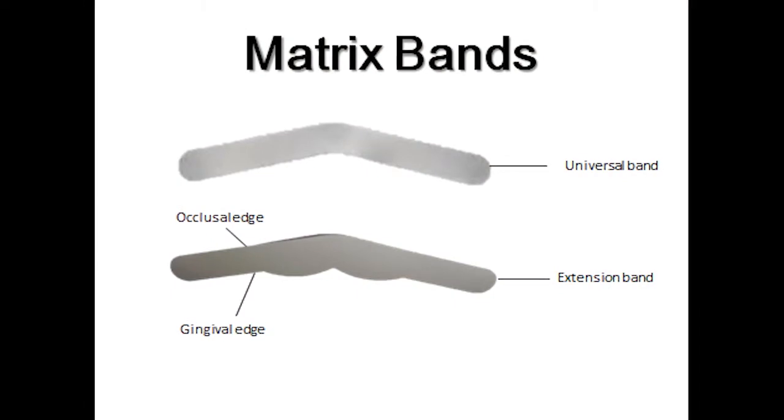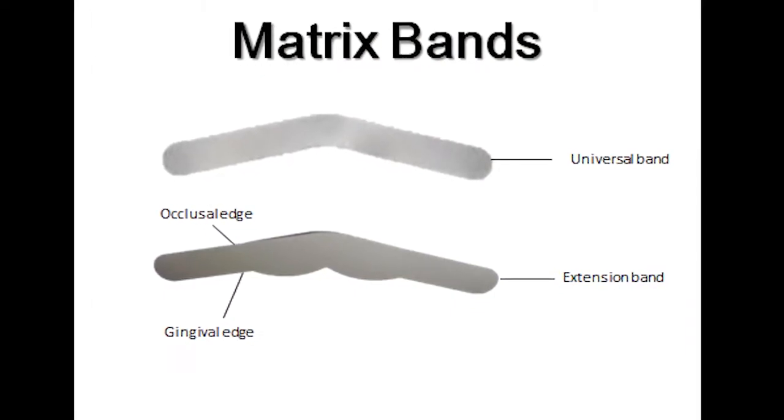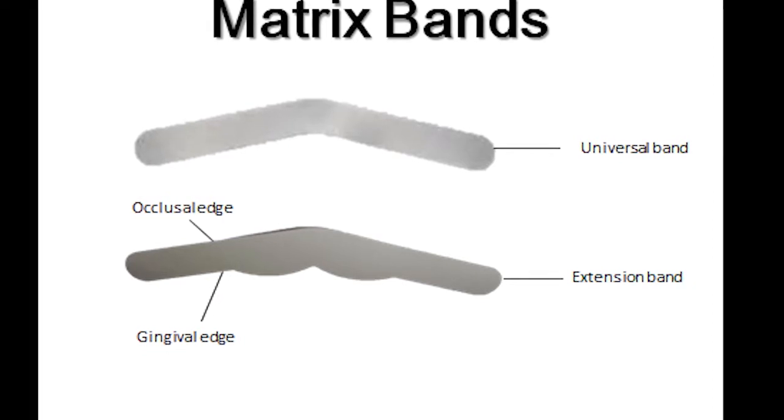Matrix bands are made of thin, flexible stainless steel material and are available in varying thicknesses or gauges, shapes, and materials. There are two designs of the matrix band: the universal band and the extension band. The universal band is used when the proximal box is prepared to a minimum depth and width and the cusps are intact.